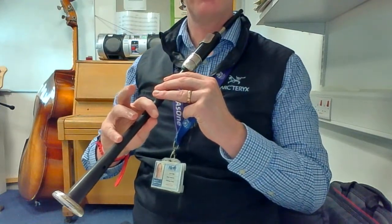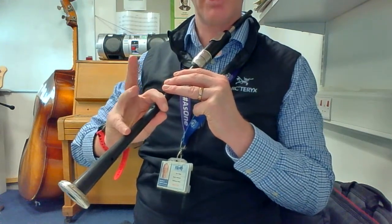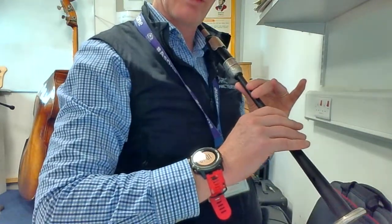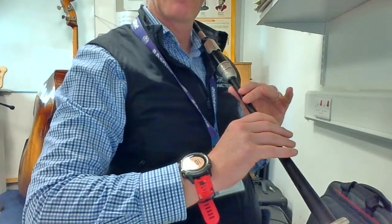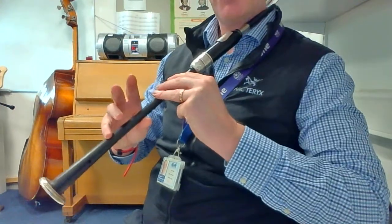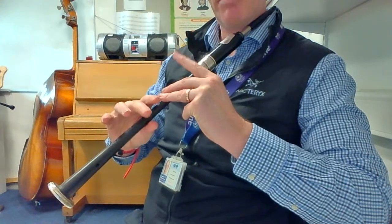Now you're going to play a G grace note, so up to E. You need the bottom hand to start pressing the button. Press these two fingers up and finish the grace note by closing the G finger. Now you're going to go to D. G grace note again — so lift the G grace note, prepare, and then push down to B at the same time.